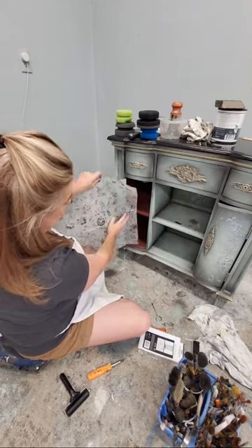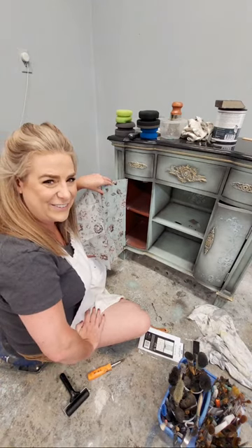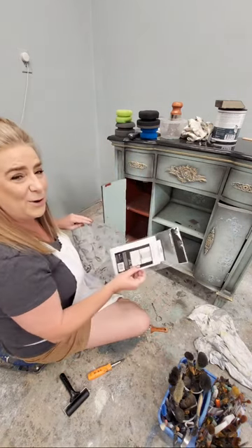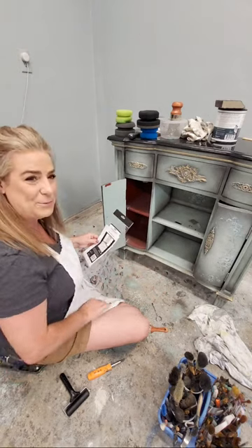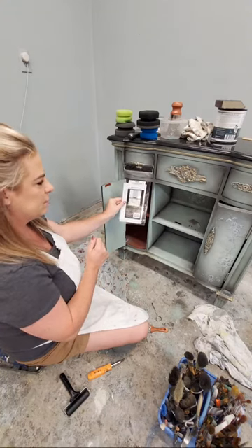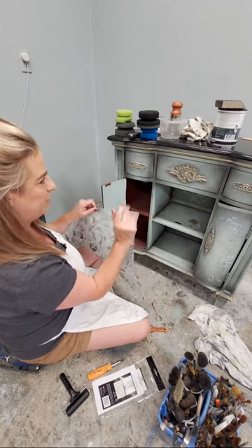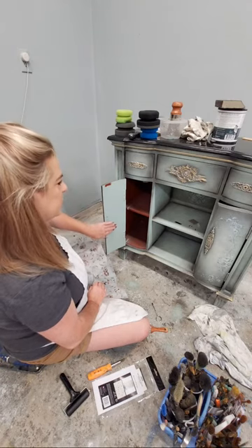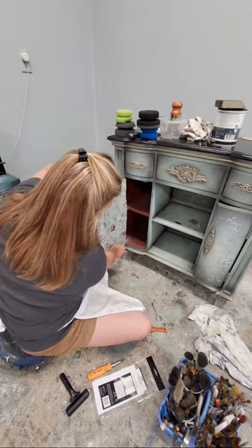This paper is what I'm going to add to the back side of these doors and it complements my color scheme really well. This is called Neutral Florals from Redesign with Prima. It's kind of a fiber-feeling, nice durable paper, but it also makes it really easy to apply. I did apply a base coat of Vintage Duck Egg paint to the back side of my drawers and I'm going to apply this over the top because the background color will show through.